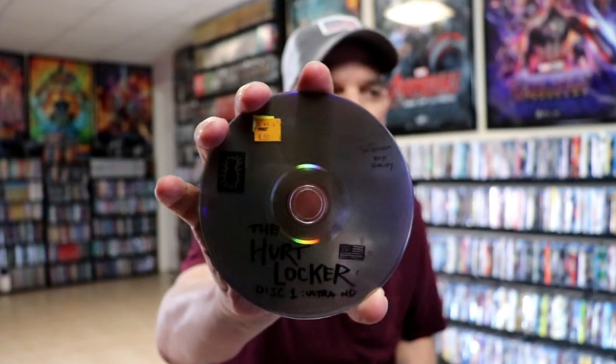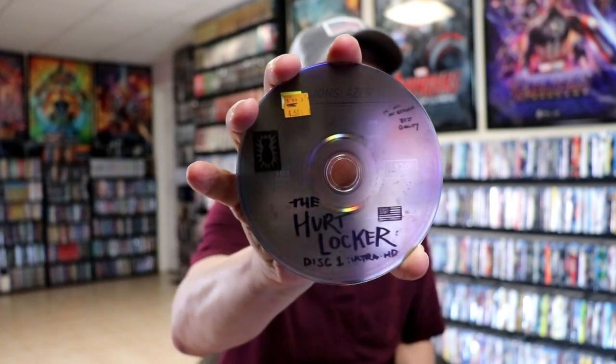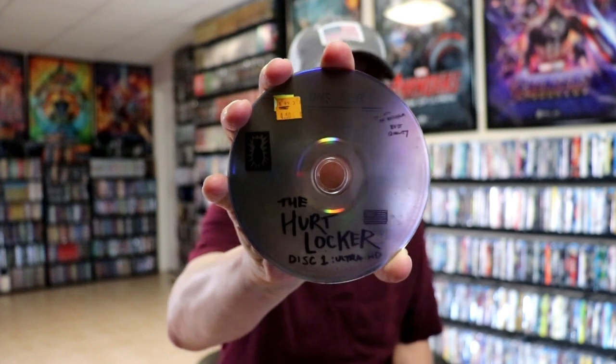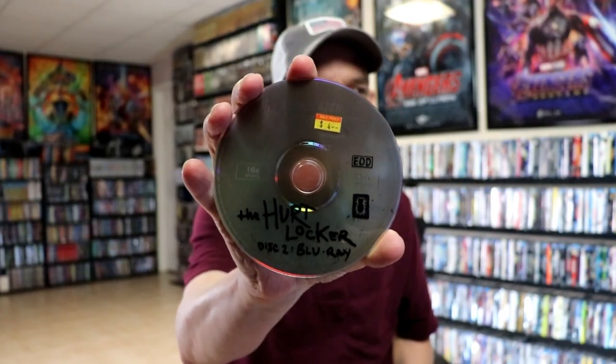On the inside we do have our digital copy. And we have our two discs. We have our 4K disc here — Disc 1. Really neat looking images. And our Blu-ray disc — Disc 2.